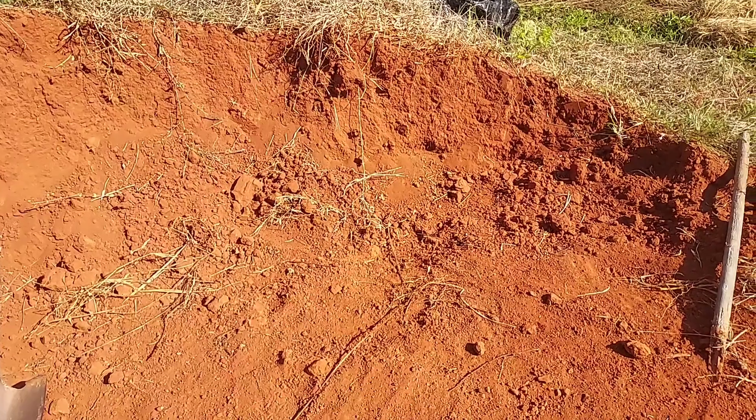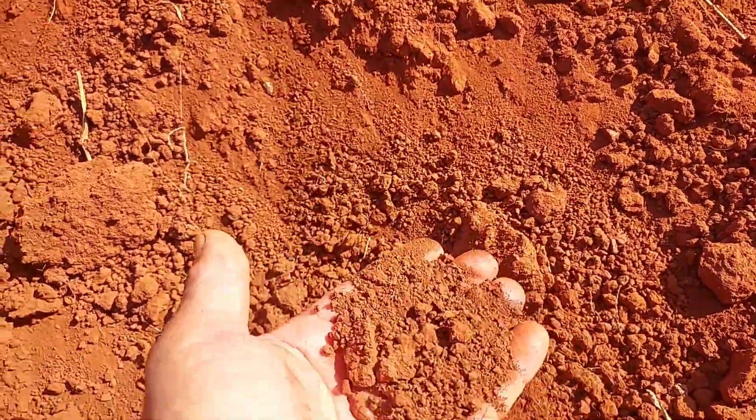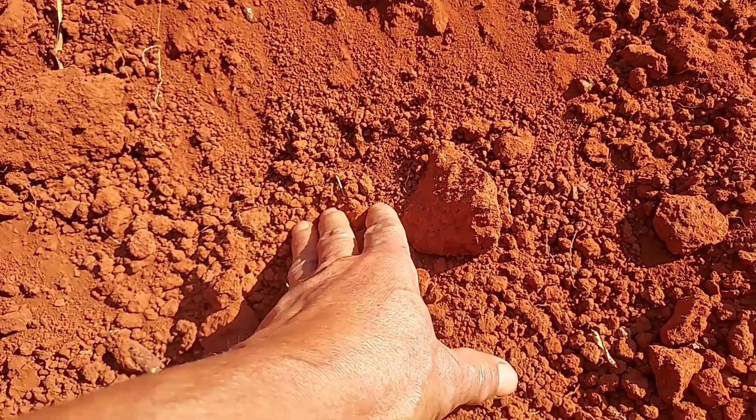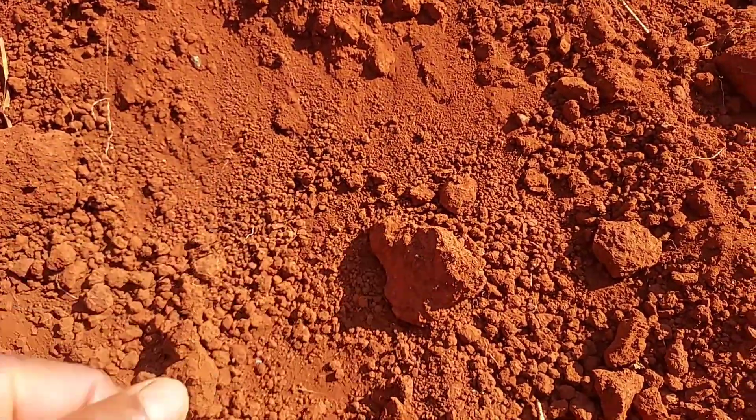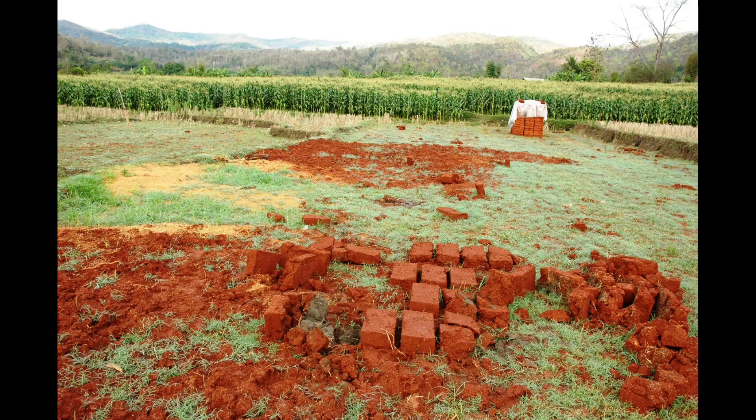There is only one kind of soil that is not good to use to build a house, and that is silt. Silt is mainly a very red color. It looks like clay — very fine, very smooth. But when we make bricks and then drop them, they crack and crumble.